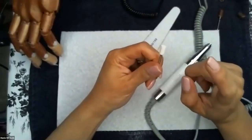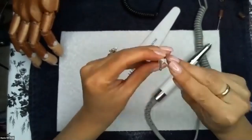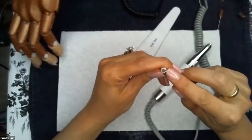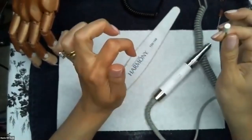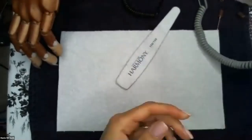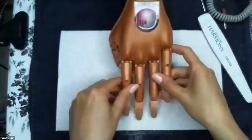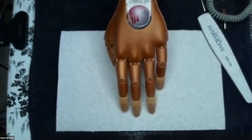That concludes our webinar on the e-file. If you have any questions regarding e-files or purchasing them, please contact your account executives at Your New School at 773-445-6956. For future webinars, contact myself at marie@yournewschool.com. Thank you so much and enjoy the rest of your day.